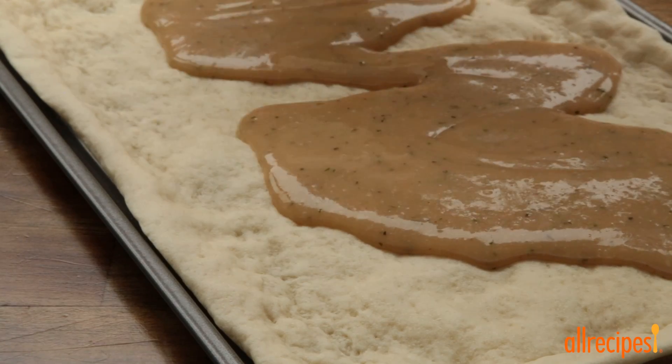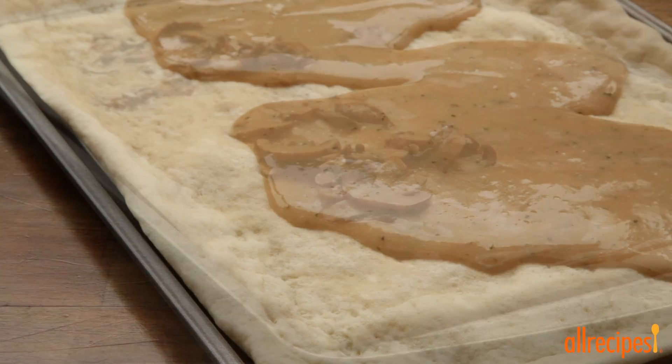For the sauce, we're using 1½ cups of turkey gravy, spreading it evenly on our crust.